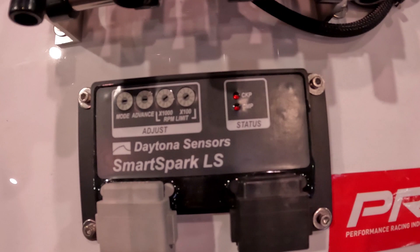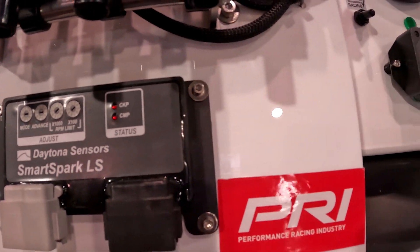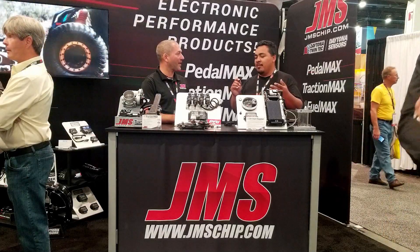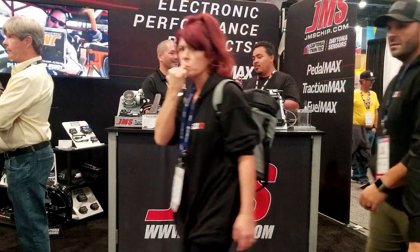The regular SmartSpark LS is probably my favorite ignition box, especially when it comes to LS engines. I wish we had a SmartSpark for every motor, but unfortunately that's not in the works right now.